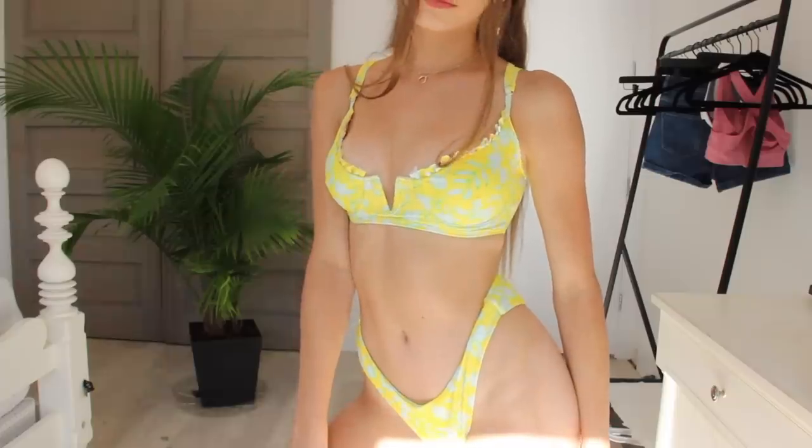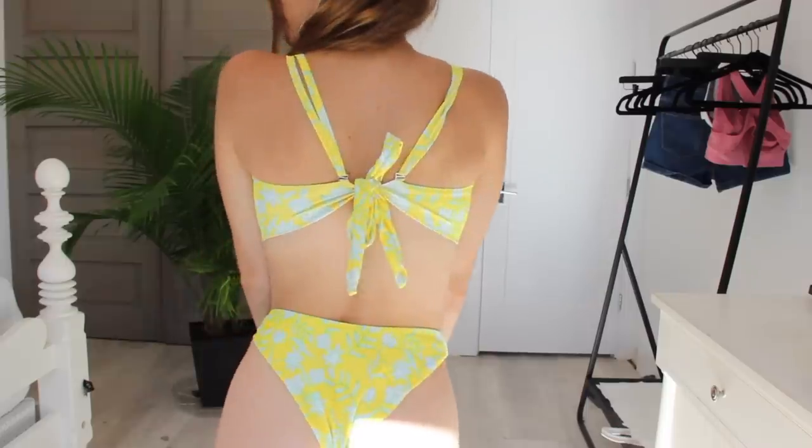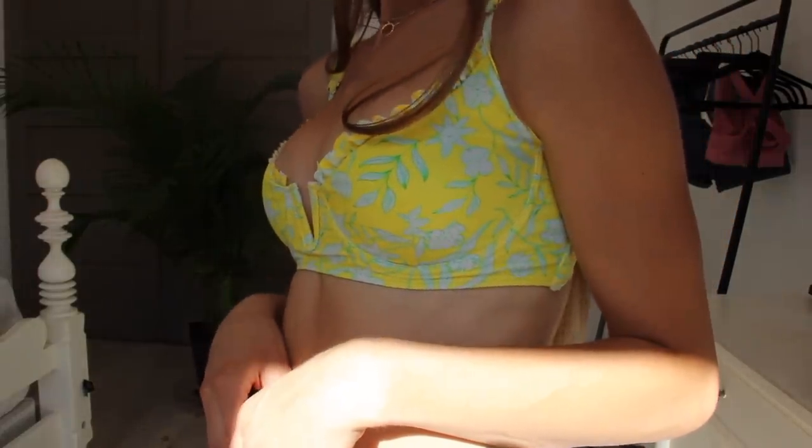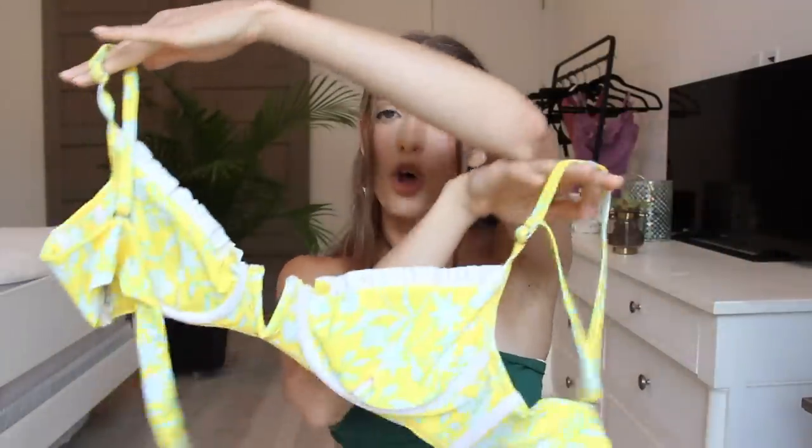I definitely wanted to get at least one yellow bathing suit because I feel like yellow is such a happy, fun, and bright color. These are yellow with a green and white floral pattern. The back of the bottoms has a little bit more coverage so if you don't like super cheeky bottoms I would definitely recommend these. The top is super cute with the ruffles — it is a cup style which I think is always super flattering especially if you have small boobs. It also has adjustable straps and the back ties up which is also super flattering.